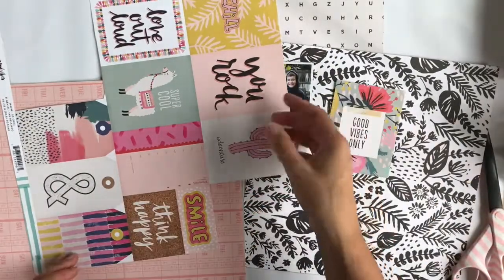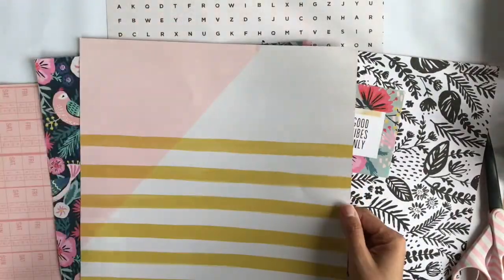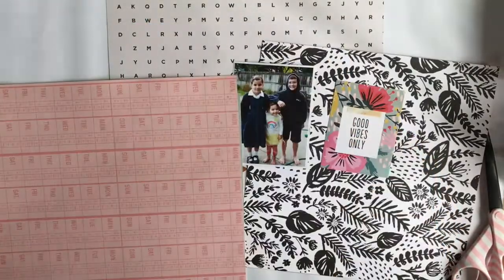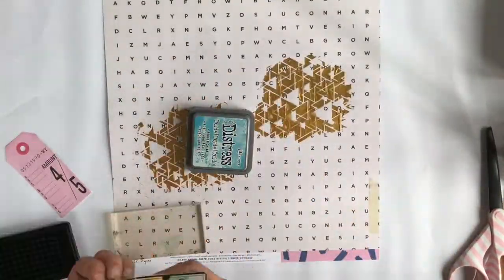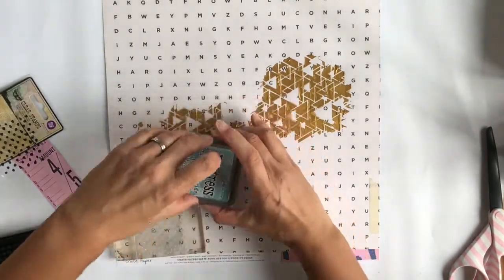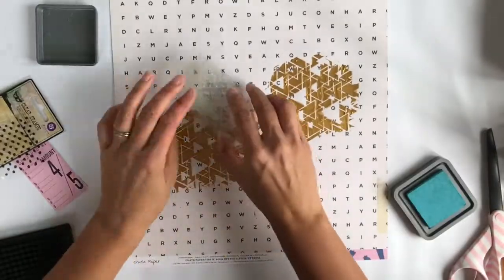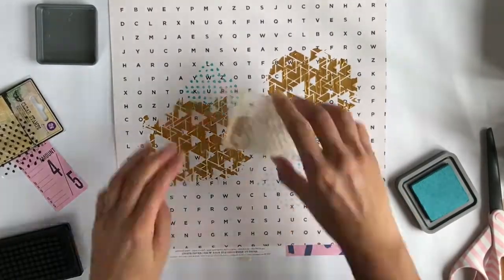Here is one of the cut-apart sheets — this collection is Crate Paper Good Vibes and it's just gorgeous and super fun. I thought the phrase 'good vibes only' was perfect for the first day back at school, because if your kids are like mine, they love the school holidays and being at home. They do miss their friends, so they're not always that happy about the first day of school.